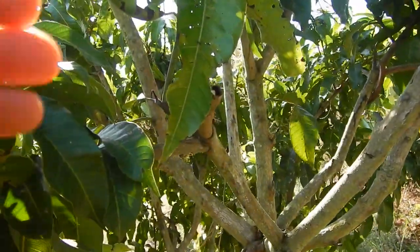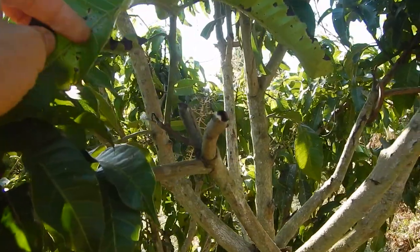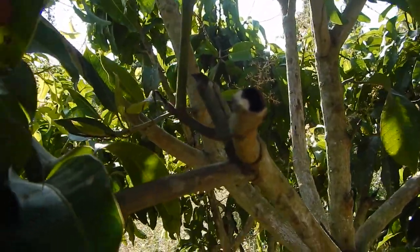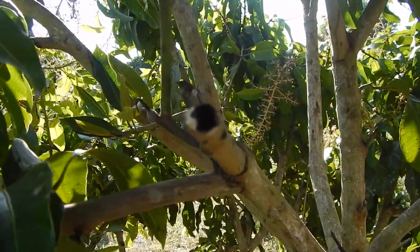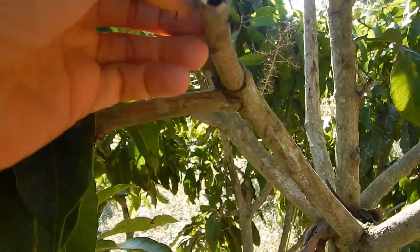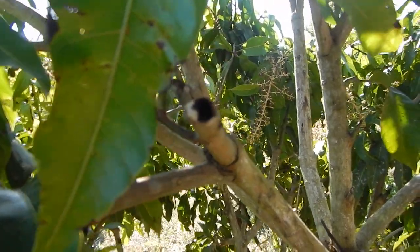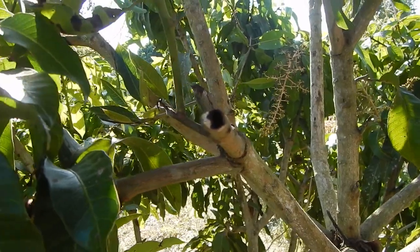Currently ants are inside. Luckily, hopefully, the ants will clean up everything also, including the eggs. But if you have any tips on mango tree borers, except cutting off the branches and killing the larva manually, if you have any tips or tricks for other things on an organic mango farm, please let me know.